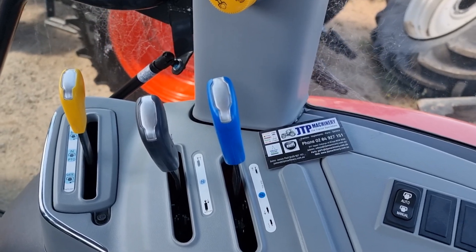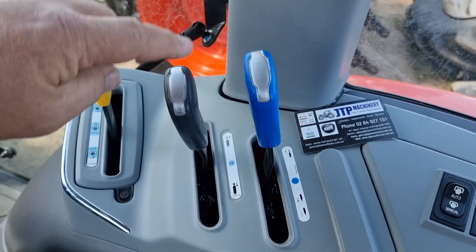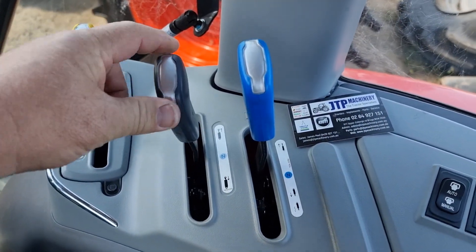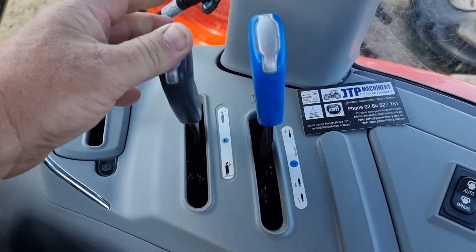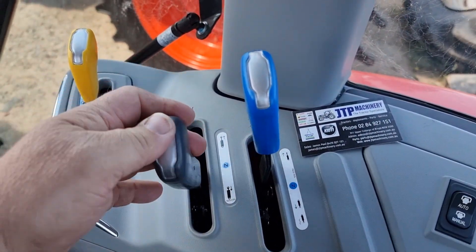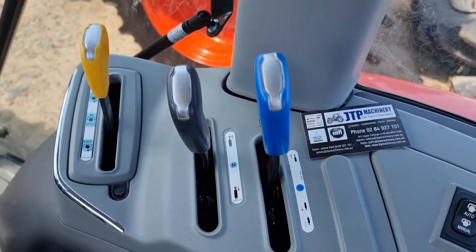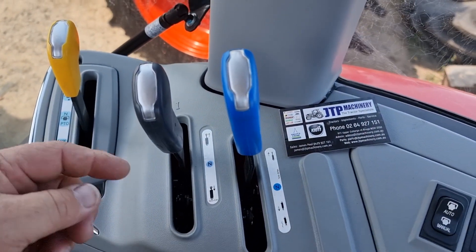There are a couple of things you need to know. If we look at this tractor, we have two pairs of hydraulic remotes. This one here is double acting, without a detent, and no float. I'll explain that a little bit later.